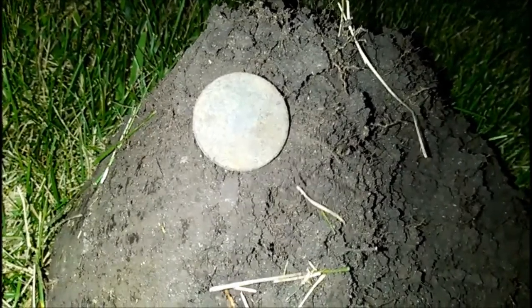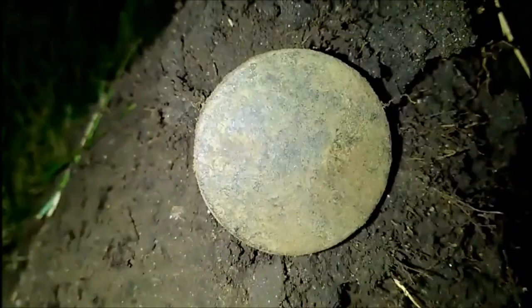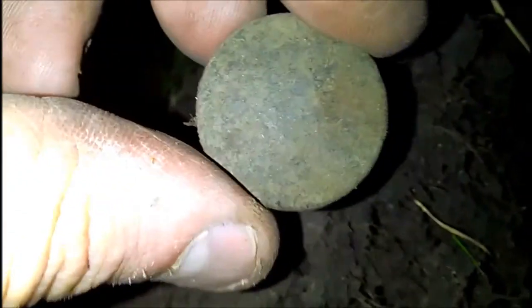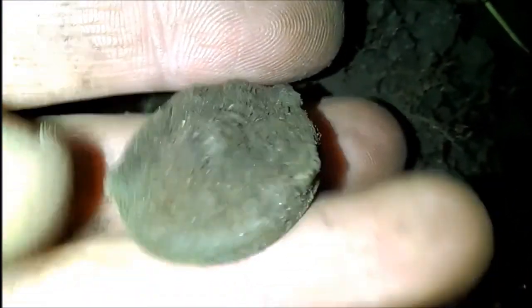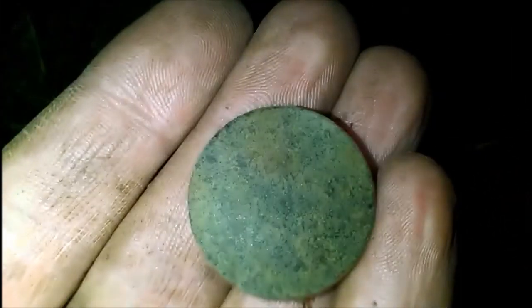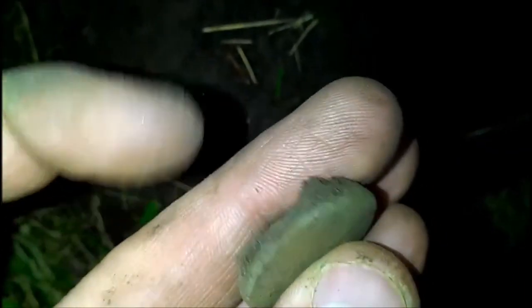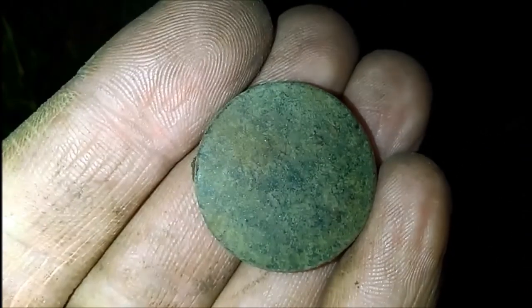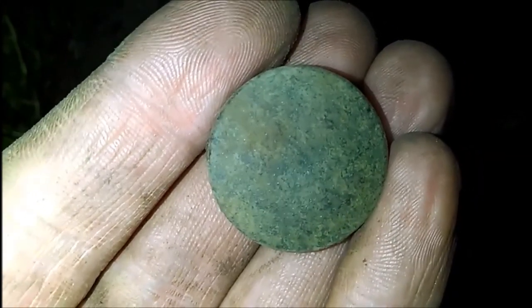Hey guys, Caleb here. Got a nickel signal — it was about seven inches down in that hole. I plopped out what looks like a button. There's a little shank up there; I just gotta get it cleaned up and I'm sure there's a little design on it. Way too big to be a coin, too thick, but I'll take an old button any day — it's always cool.